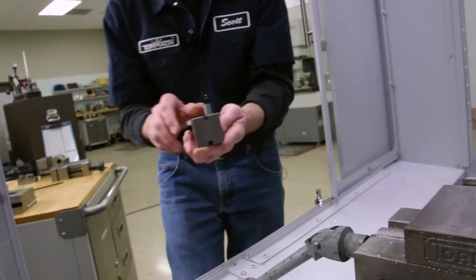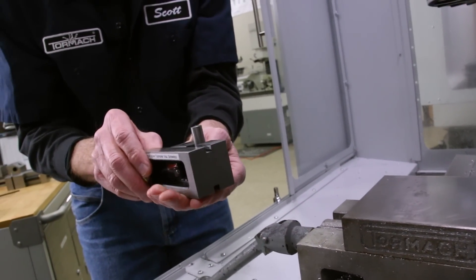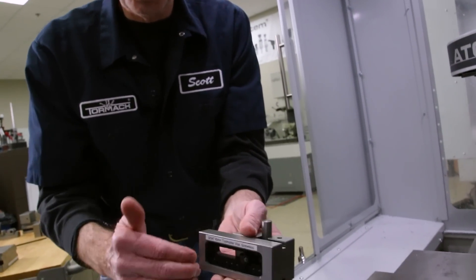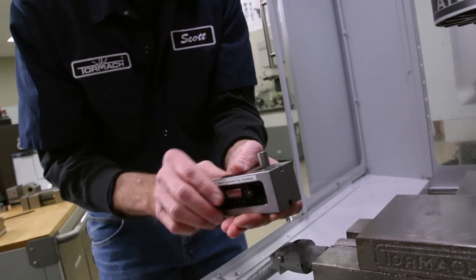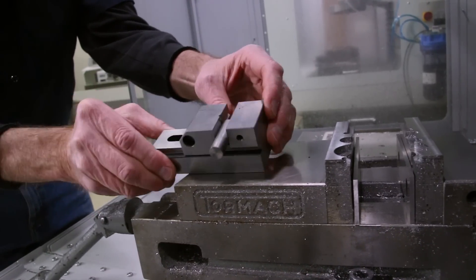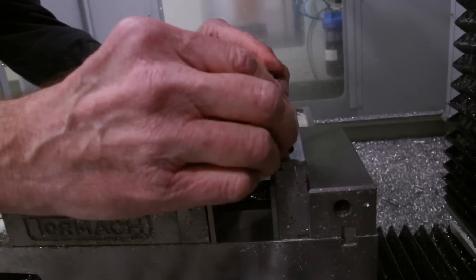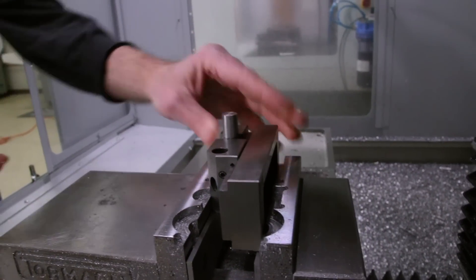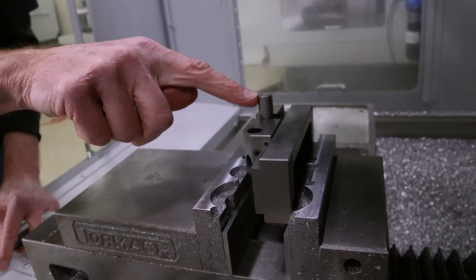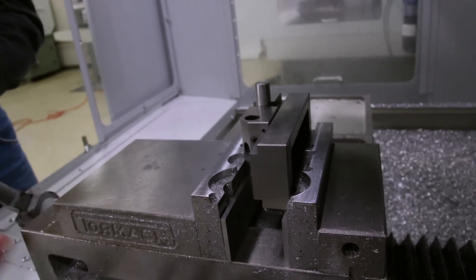Our piece is orientated in the vise sticking out the side, but because the toolmaker vices are square-ground on all sides, it's square no matter which direction you lay it. In this case, my first operation is going to be upright like this — I could put it on my parallels in my machine vise and do my operation in that orientation.